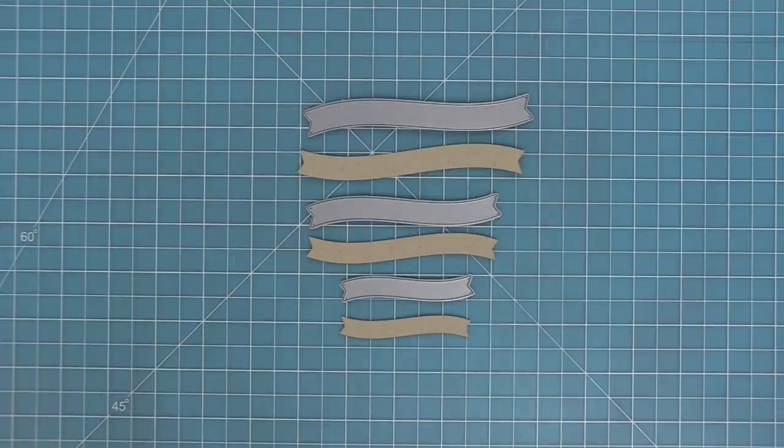These are the simple wavy banners and they're really awesome because they are just simple and plain but have that beautiful wavy detail.